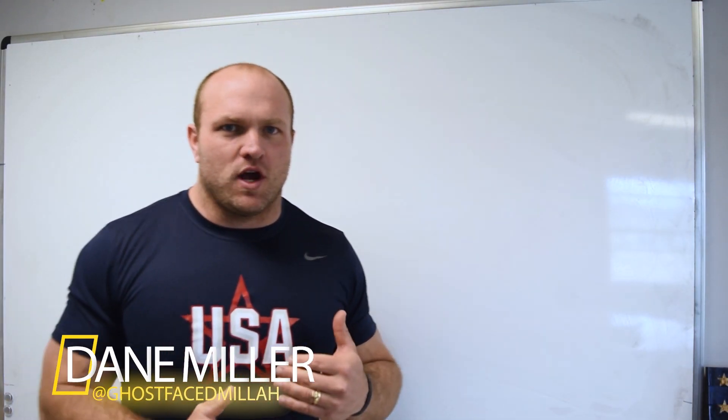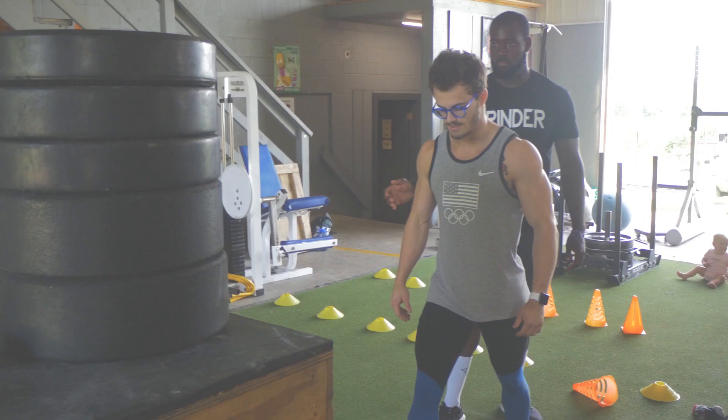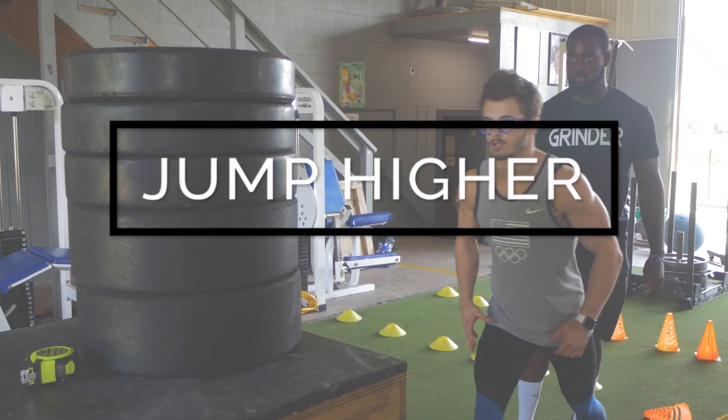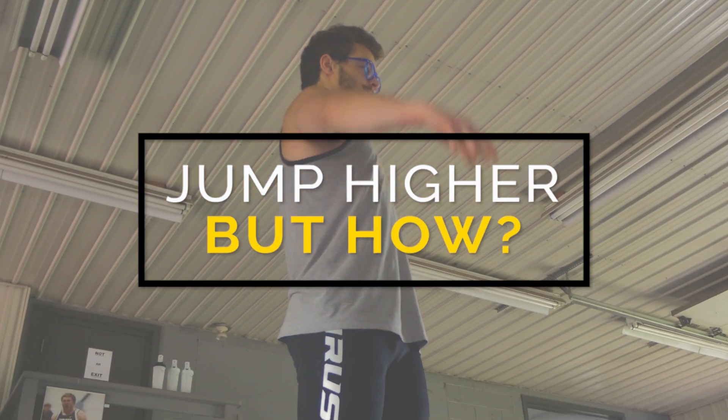What's up everybody? I'm Dane Miller from Garage Strength and I'm going to cover a couple key facets behind the physiology of the vertical jump — how we can trick your body into jumping a little bit higher and how we can use defense mechanisms in favor of increasing our vertical jump.